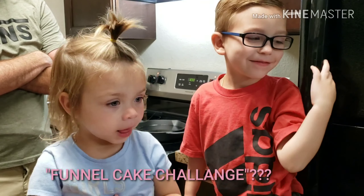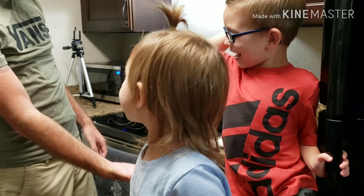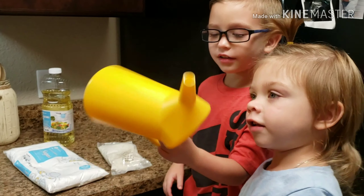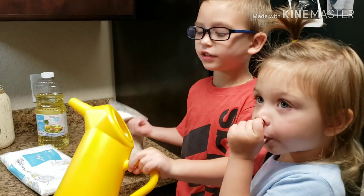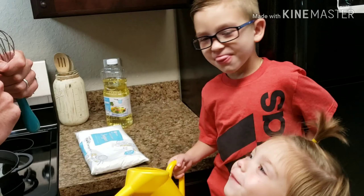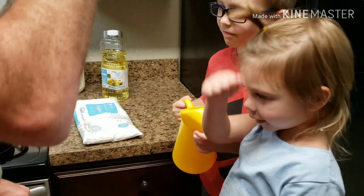Hi, Tutu! Do cake challenge. Are you guys excited? Yes! What is that for, Lucas? I think we're going to dump something with this or this or that. I love cake! You love cake? High five! You love cake too, Lukey?